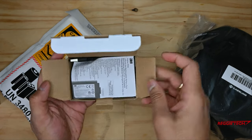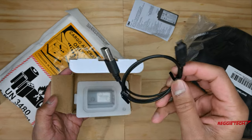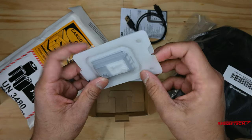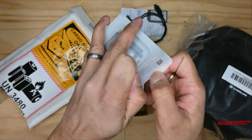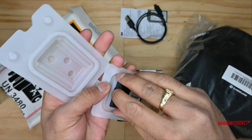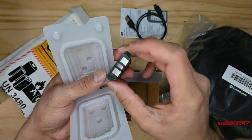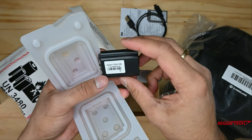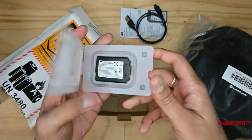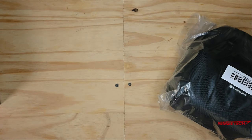Once we open up the box we do see some product paperwork, which we can put aside. Next up we get a USB to micro USB cable, and then we have another little package that's nicely sealed. Once we open that up we can see the battery itself. Here's the battery — the back has plus and minus terminals and the product barcode. I really do like all the effort that 3M went to with the packaging. They did a really nice job.